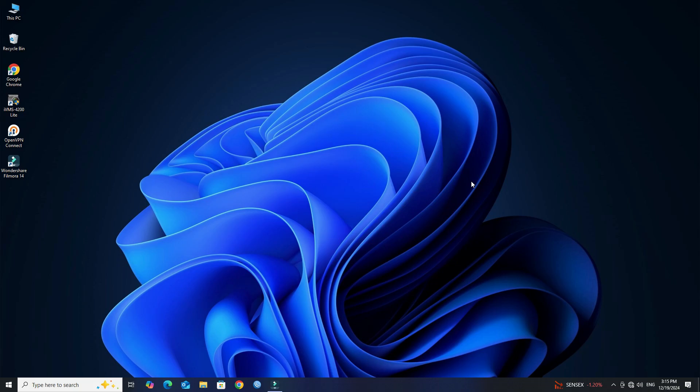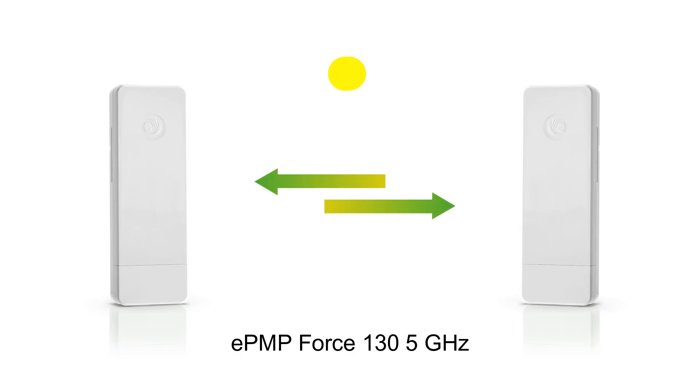Hello guys, welcome to Wire Network. This tutorial aims to provide a comprehensive overview of setting up a point-to-point wireless link with the Cambium Force 130 antenna.